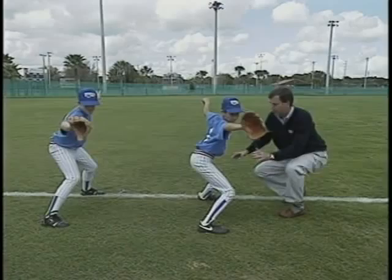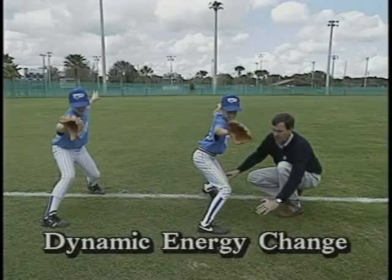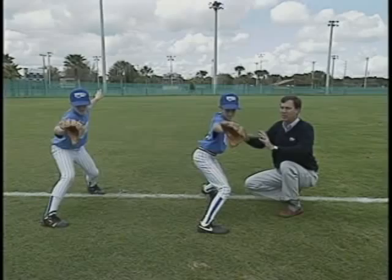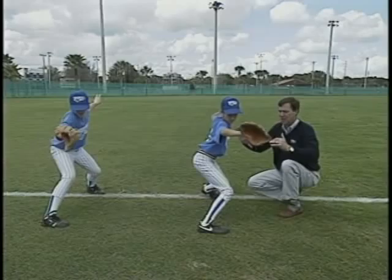The next movement he's going to take is a real critical one where he's actually going to go ahead and start his backside. Paul starts his backside right here and now he's at a point, as we talked about in the tape, where we're going to have what we call a dynamic energy change. If this was a real game, the mound would have a slope and Paul's front foot would not have been on the ground yet. But this is as close as we can simulate it in a drill. He's still closed up in relationship to the plate, and this is when we drive off the rubber — a dynamic energy change — starting the backside.